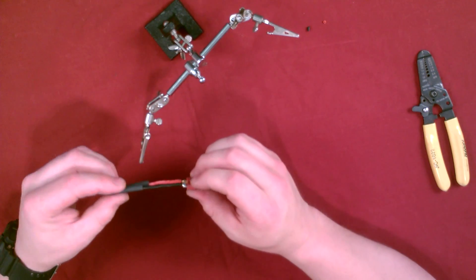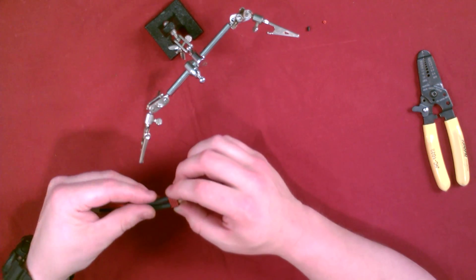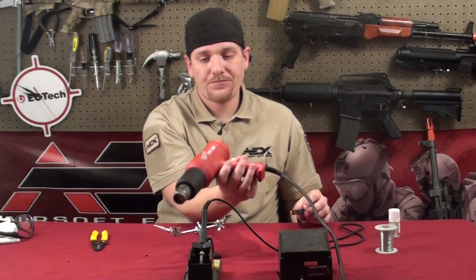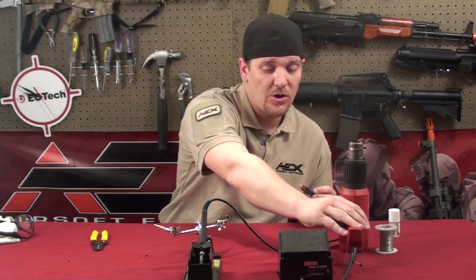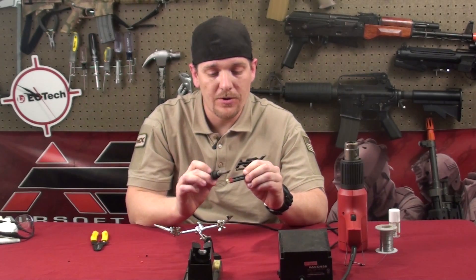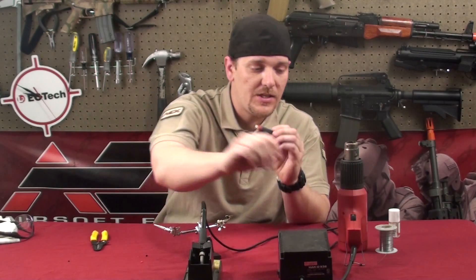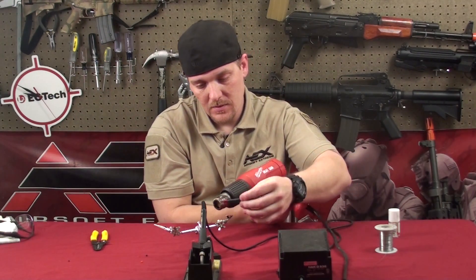So from this point, get the two pieces of shrink tube and slide them forward over the solder joints. I like to use a heat gun — it makes life a little bit easier. You can also use a hair dryer. You could use the soldering iron, but the only thing about that is you can sometimes burn the insulation, so be careful. The easiest way is a hair dryer or heat gun.